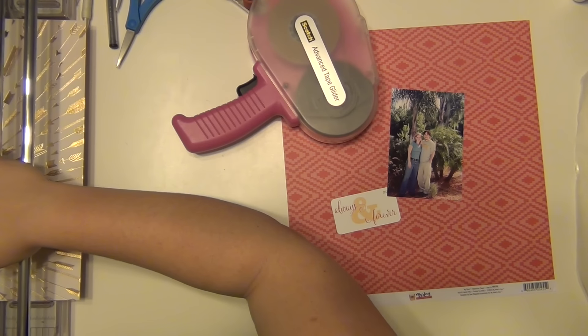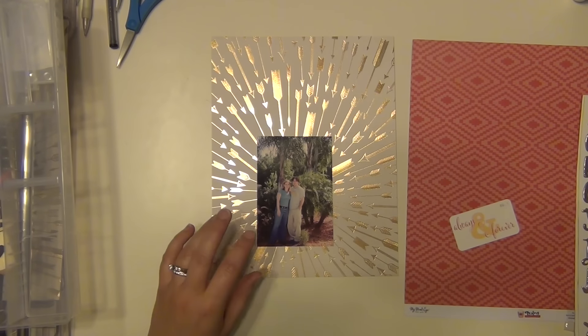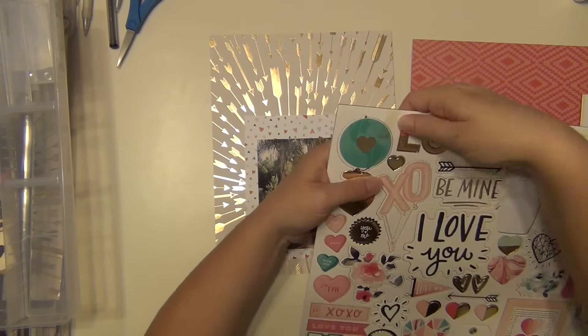I'm going to take this really pretty gold foil arrow paper and cut it down to eight and a half by eleven. I want the center of those arrows to kind of be on the bottom towards the left-hand side, so I had to measure my paper to make it like that — otherwise it would have been more in the center if I had just cut it straight.